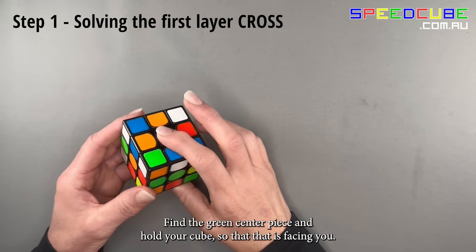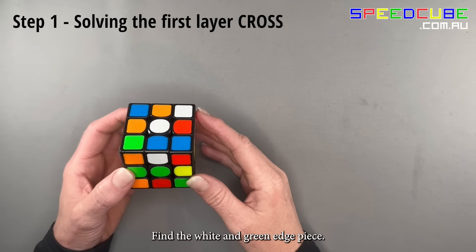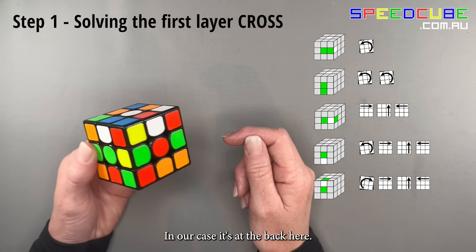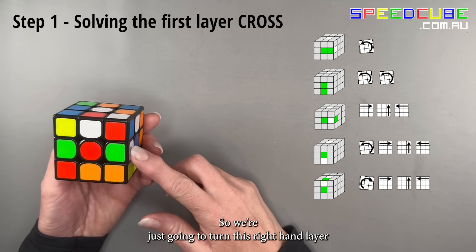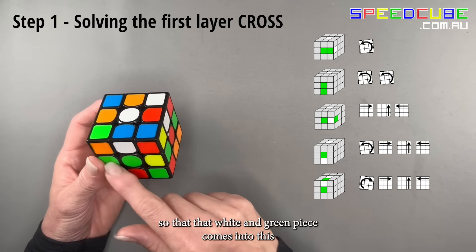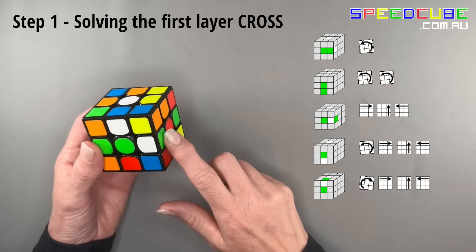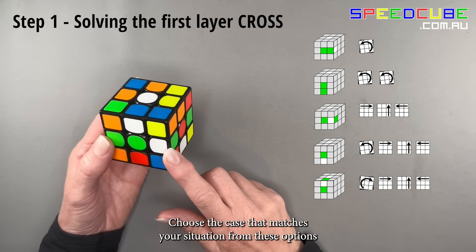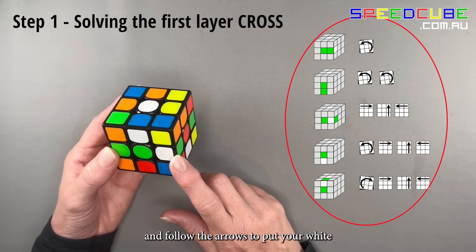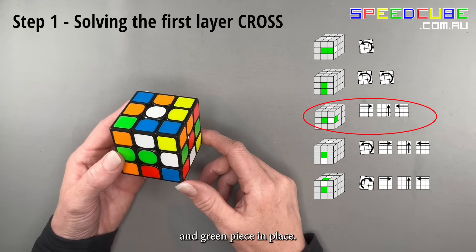Find the green centerpiece and hold your cube so that it is facing you. Find the white and green edge piece — in our case it's at the back. Turn this right-hand layer so that the white and green edge piece comes into the front layer. Choose the case that matches your situation from these options and follow the arrows to put your white and green piece in place.